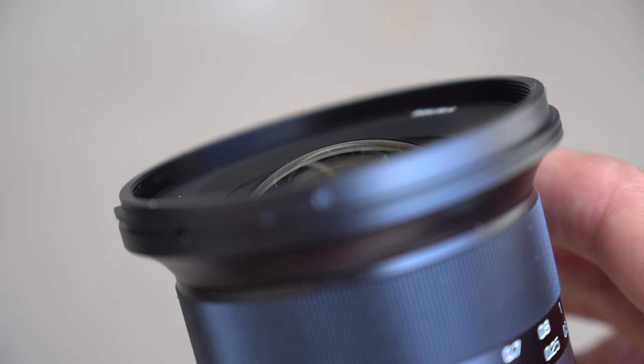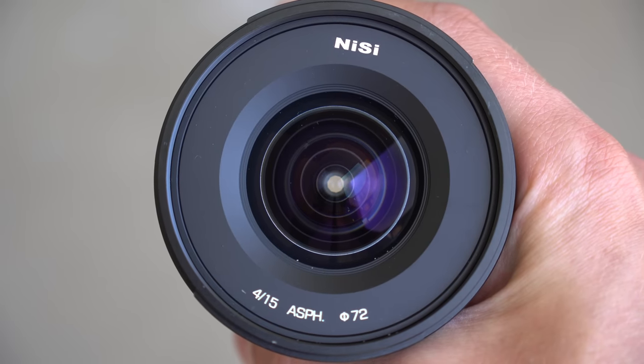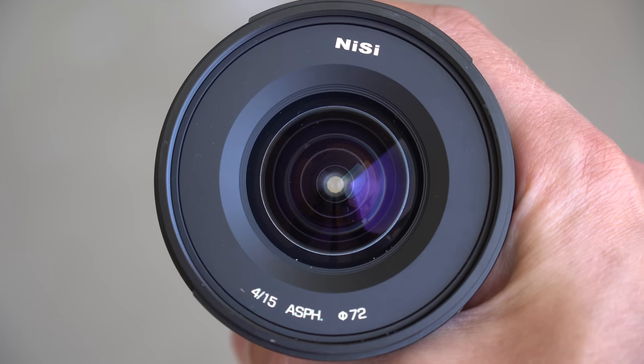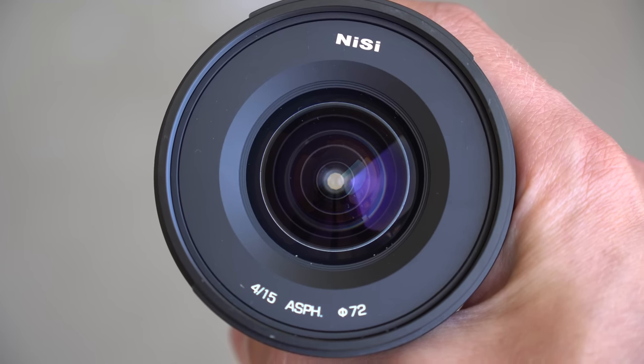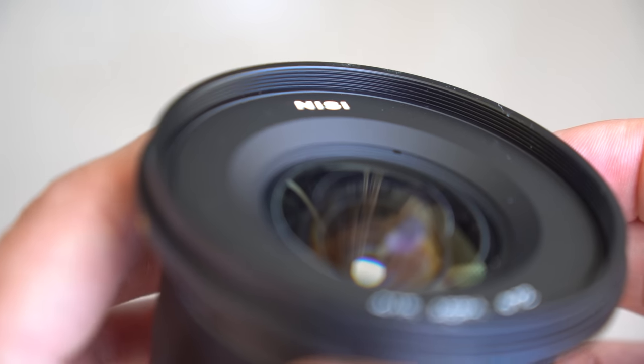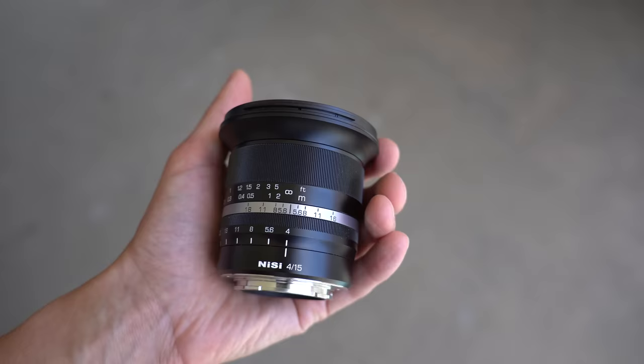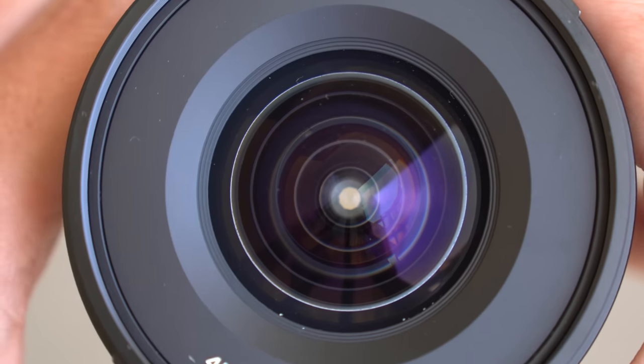At the very front of this lens is a convex front lens element — not too large — with Nisi branding on the front. One of the nice things about this lens is that it has a 72mm filter thread, so those who love using filters won't have to go out and buy new filters in most cases. This lens features 12 elements in 10 groups and a 10 straight-bladed diaphragm.